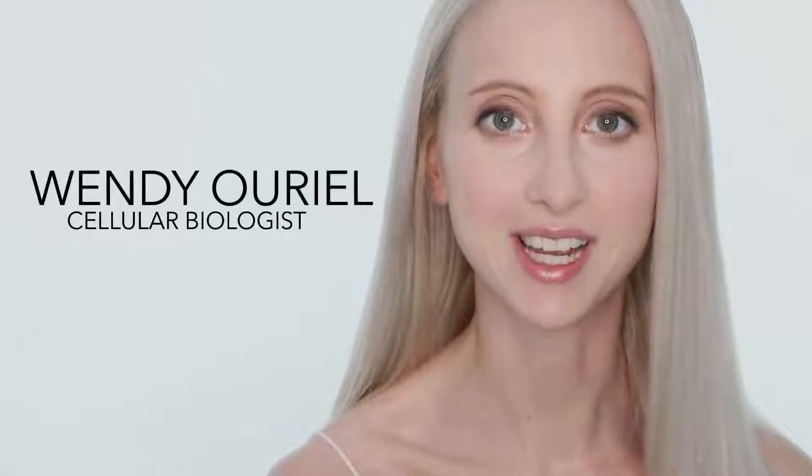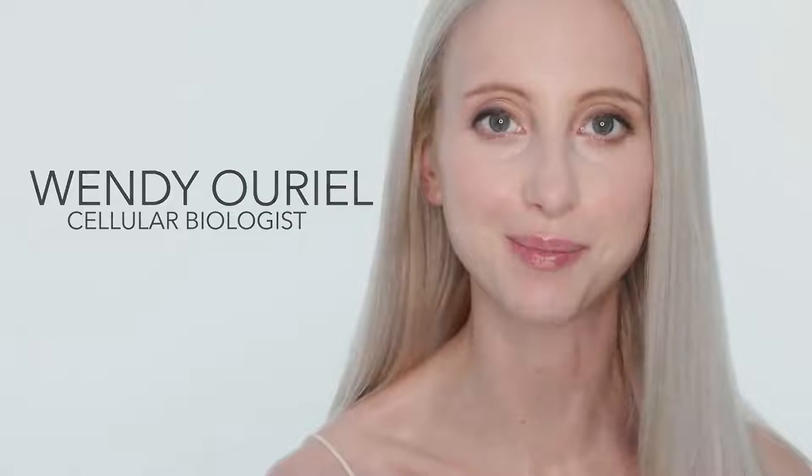Hi, welcome to Amir, and I'm Wendy, and these are the four routines that you can follow depending on your skin type.